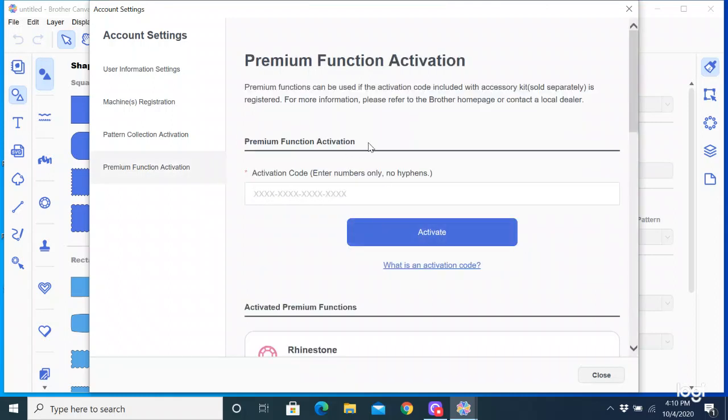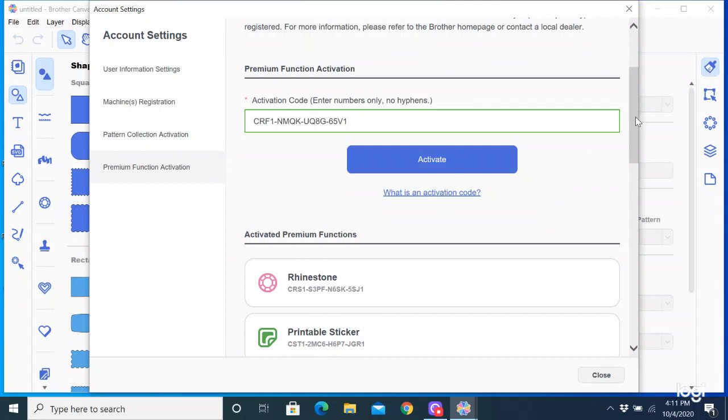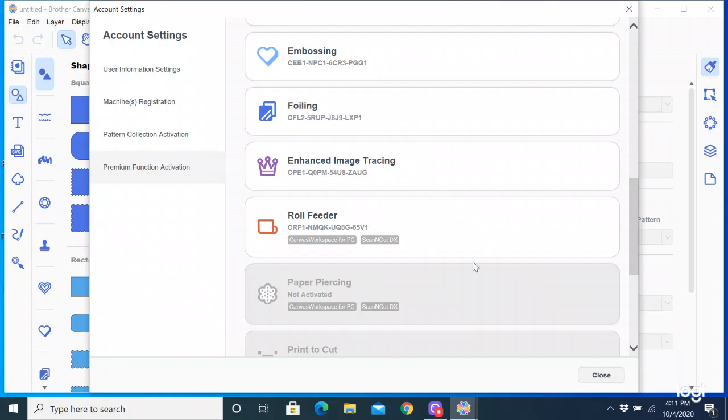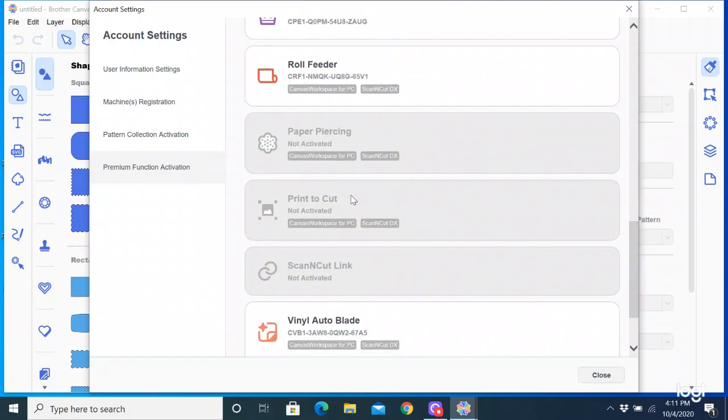This little screen says Premium Function Activation. There's a little area here and inside that card is the number. I'm going to turn my caps lock on and type my number — you do not have to put the hyphens in, it automatically does it for you. So I'm just typing in my number that's on my card. I've already done this so I won't be able to finish it, but you will see what I'm doing. I'm going to click the Activate button. Mine is going to say the premium function has already been activated because I already did it. At the bottom of this screen you will see the items that are active as premium functions — so here's my Roll Feeder. I've also got several other premium functions like the rhinestones and the printable stickers and the stamps. There are still a few that are grayed out that I haven't activated yet.